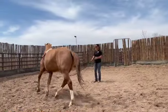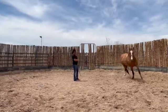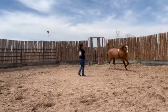Once the surcingle is on, I will ask the horse to move off nicely and again walk, trot, and lope in both directions. Leroy does a nice job and doesn't seem too bothered by his new belt.